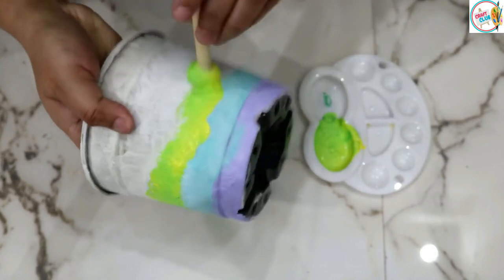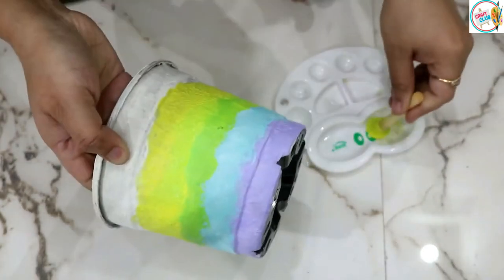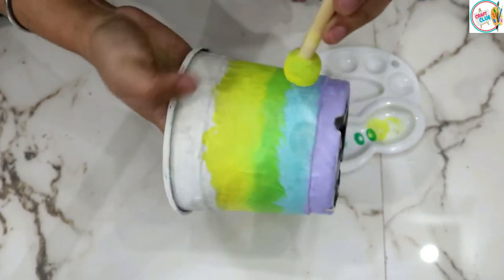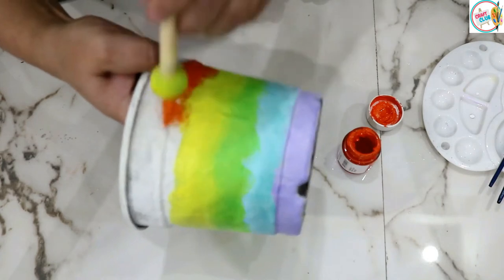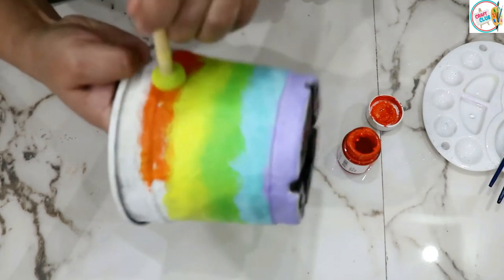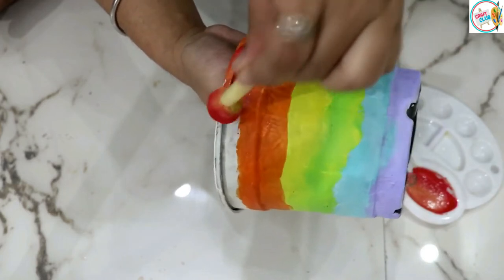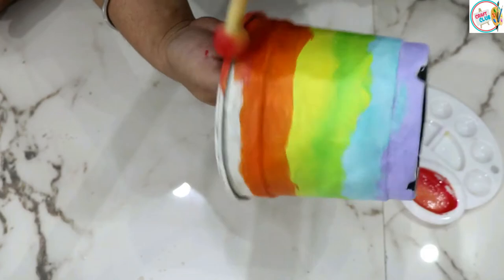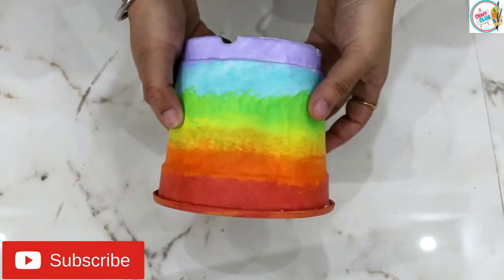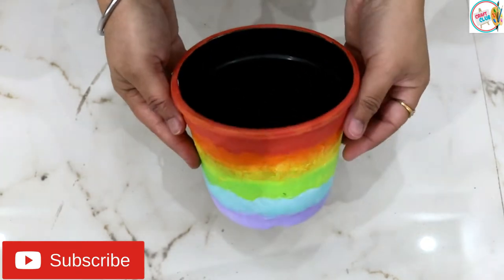I have mixed all colors with white acrylic to create lighter shades. You will sponge the pot for about 5–7 minutes. If you want to brighten a corner of your house, this is the simplest and quickest option. After painting, we will let it dry for at least 24 hours and then place our plants.